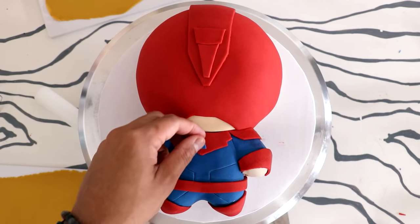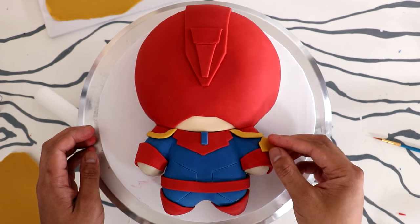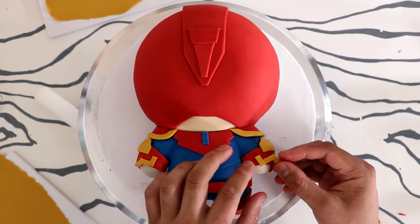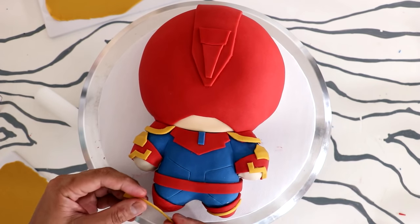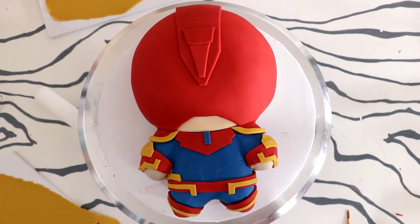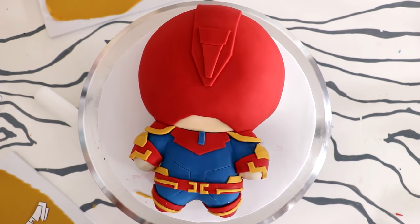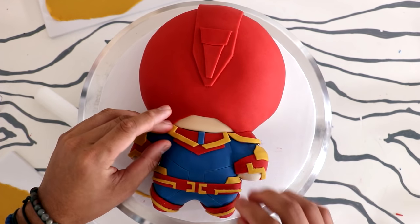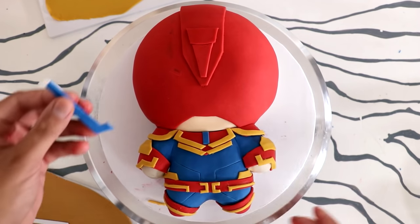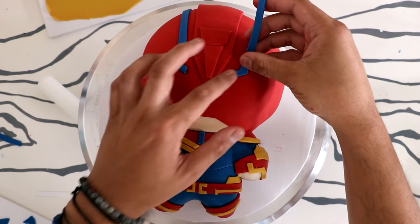I started adding some gold — mustard yellow — fondant to create more of her armor details. I took some liberties with the design because I liked it. My favorite was adding all the designs to the belt; I wanted the red belt to really stand out. The chest detail I'm creating isn't perfectly centered, but that's alright because we're going to be adding the Captain Marvel logo to the middle.